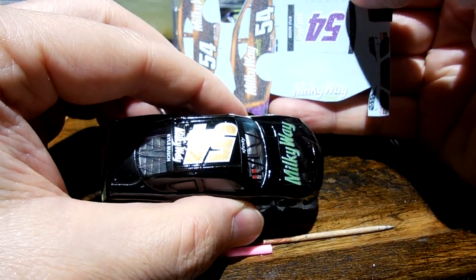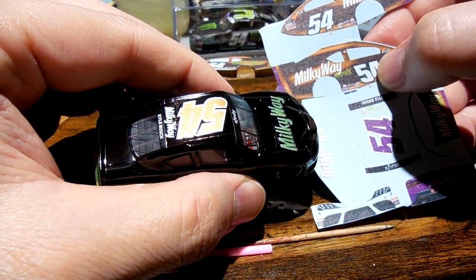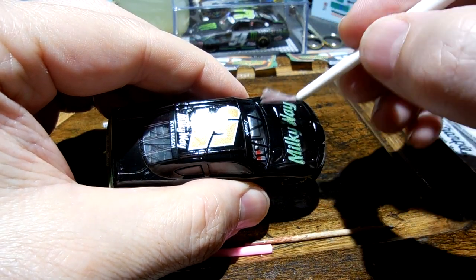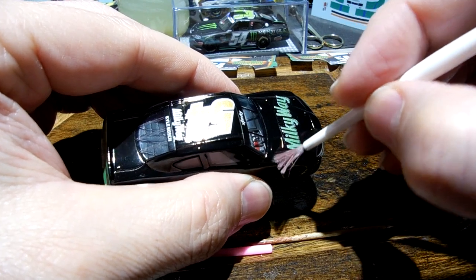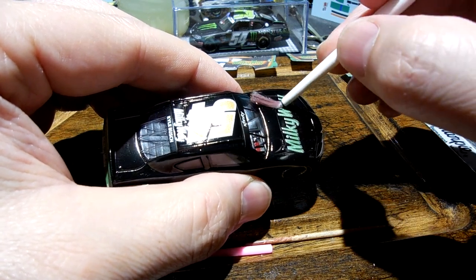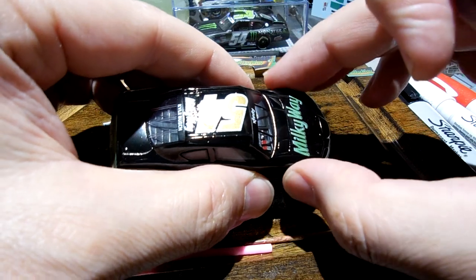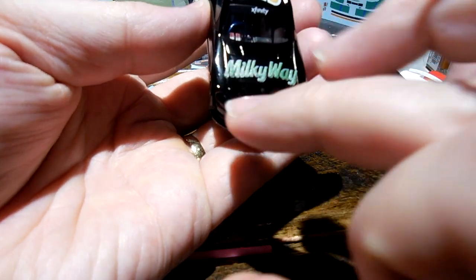And then they came out with the Milky Way dark — oh my gosh, guys — called the Milky Way Midnight. What an awesome candy with the dark chocolate! Jeez, good lord — heaven on earth. Milky Way dark is absolutely awesome, love it absolutely. Alright, trying to just get all the water out from underneath the decal there, and making sure it's relatively straight too. That looks so cool.